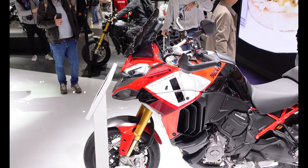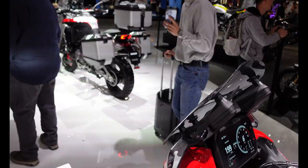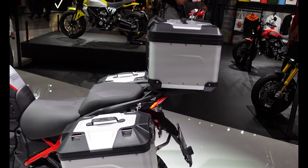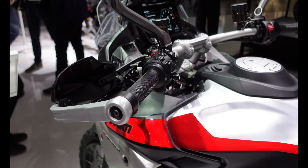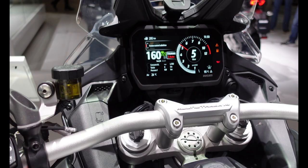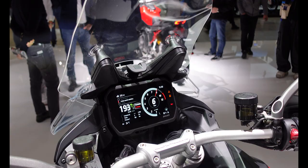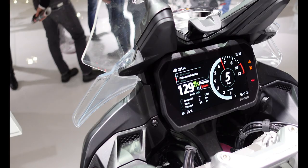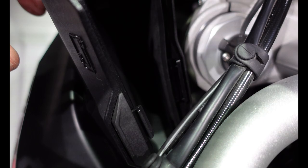Here we have the Multistrada V4 Pikes Peak with a fancy paint job — they've done a Pikes Peak in the last few versions and they look great. Over here is the V4 Rally, which comes with semi-knobbly tyres, more adventure-looking metal boxes and luggage, side engine bars, big alloy hand grips, and quite remarkable controls with a big clear easy-to-see screen. The only thing I miss on some of these bikes is that there isn't really anywhere high up to mount a knob, something I got used to on my BMW. It does have a nice little phone charging compartment in there.